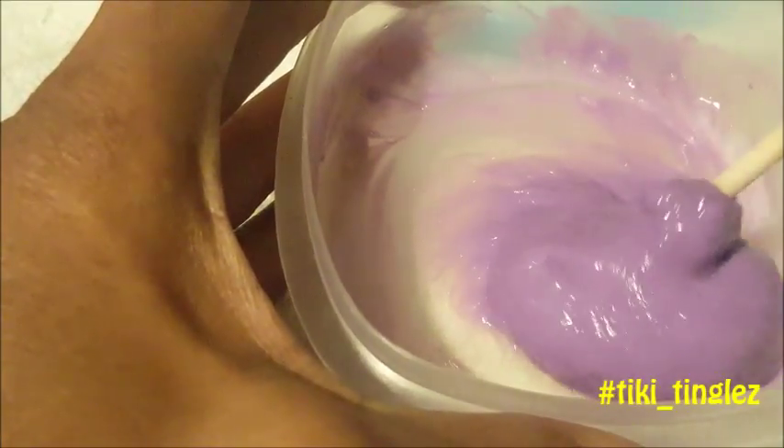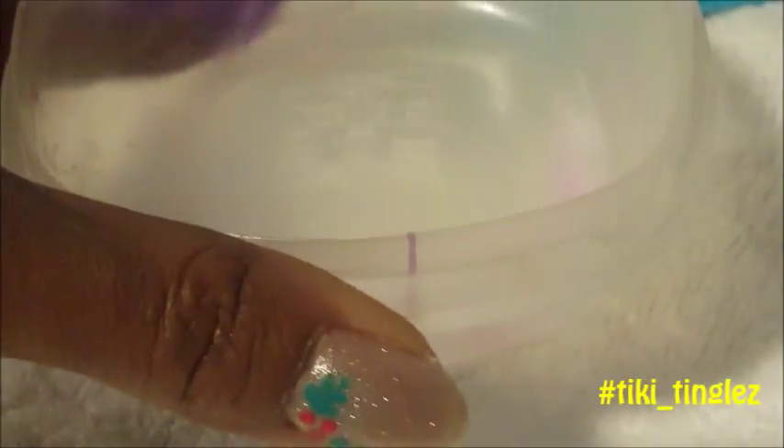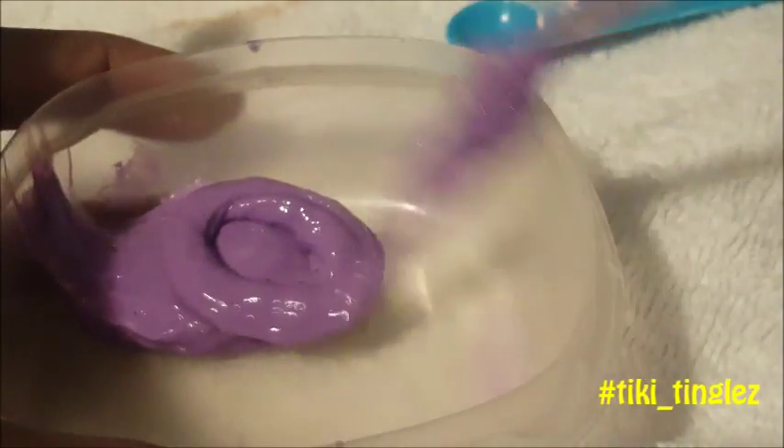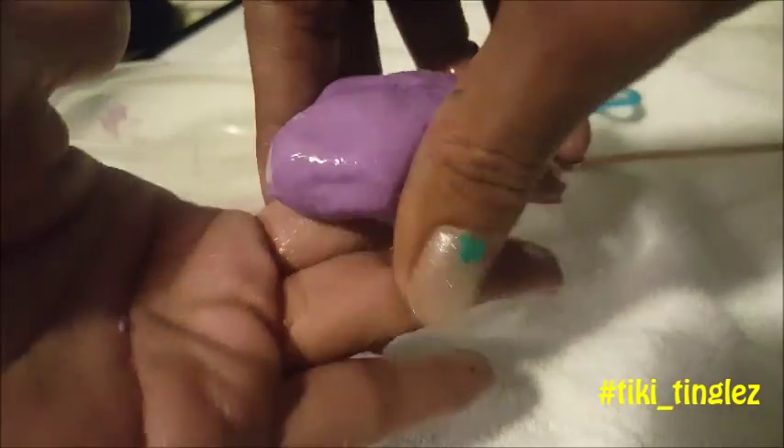Just keep stirring, stir it up. I think we need to stir it a little more. We finally made it! Well, this is just regular slime — actually we were trying to make clear slime. It's clear slime! So here is our slime that we just made. I did this for the first time and I didn't fail — yes!